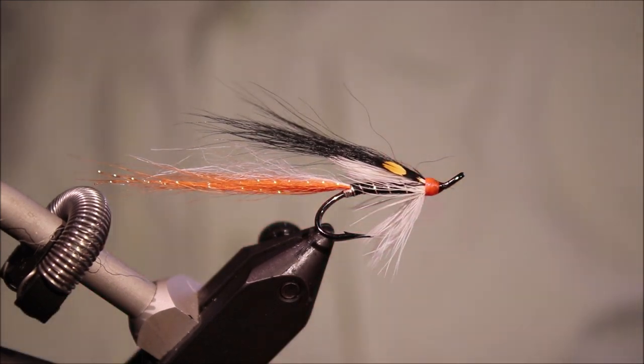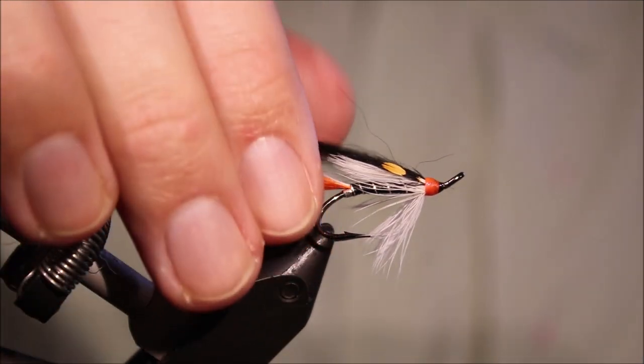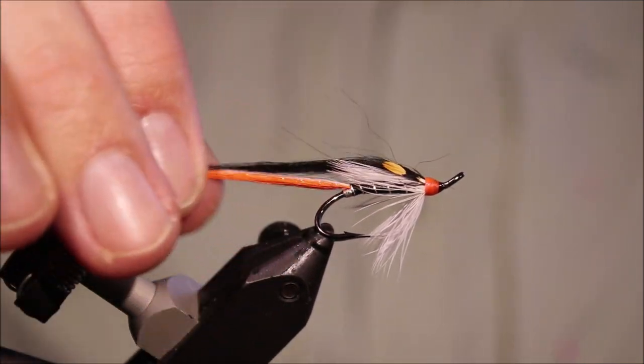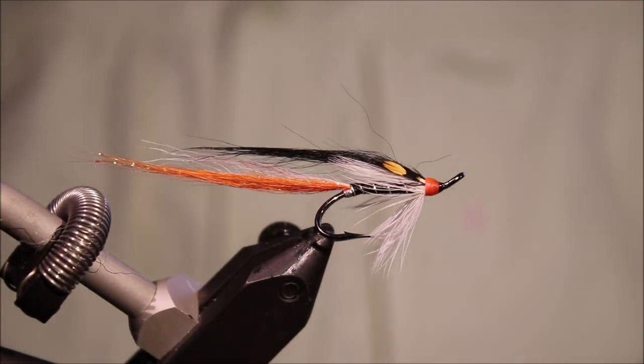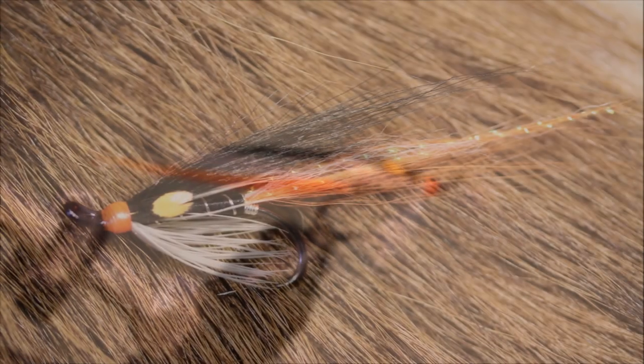Tie some up, give them a try. Obviously you don't need to tie them on doubles — you can tie them singles, trebles, tubes, big or smaller. You can tie a temple dog version — up to yourself. So I hope you enjoyed that, hope it was useful. If it was, please don't forget to give a thumbs up below and subscribe to the channel. Tight lines guys, bye.